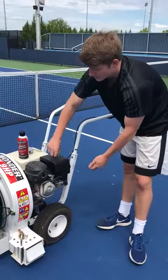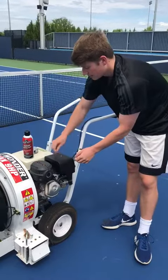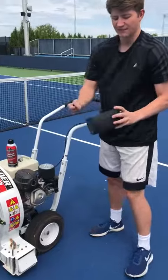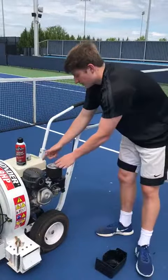You'll unscrew it like so, then take the box off. Make sure to put everything back into the box so you don't lose it. Go on through the air filter as well.